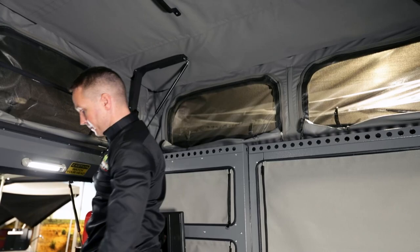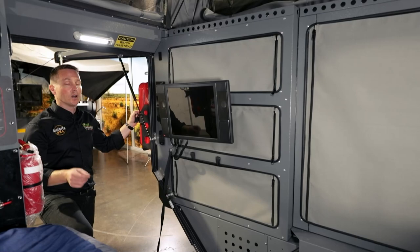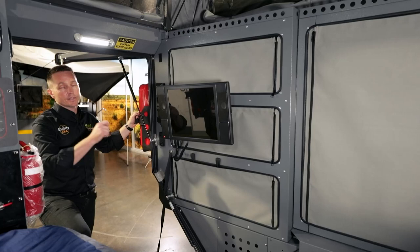You can see you've got a massive amount of standing room in here. The first thing that's really important to touch on with the 440 is the amount of storage — and I really have to emphasize: storage, storage, storage.